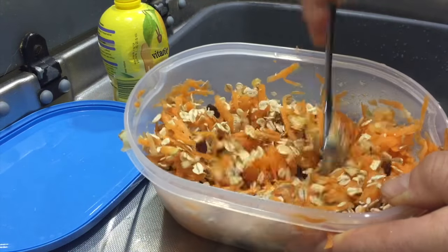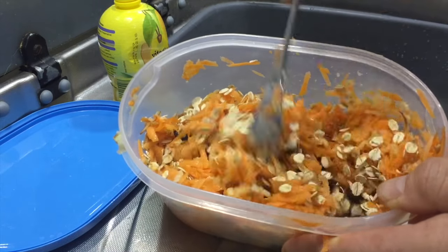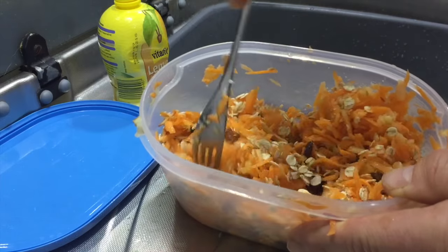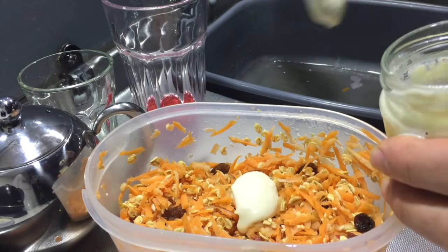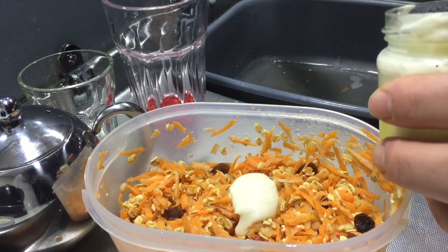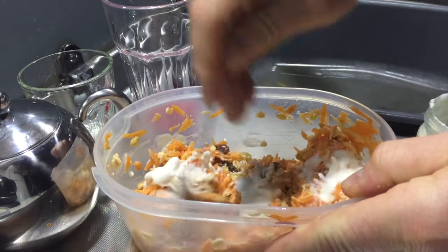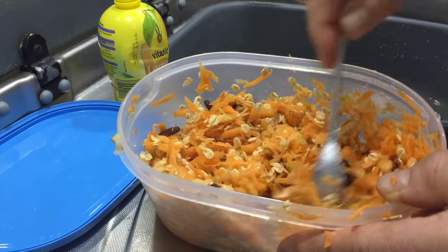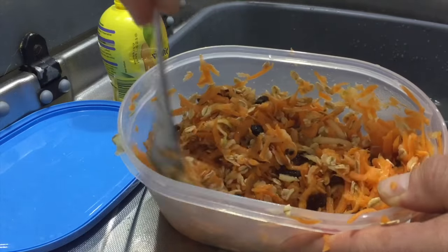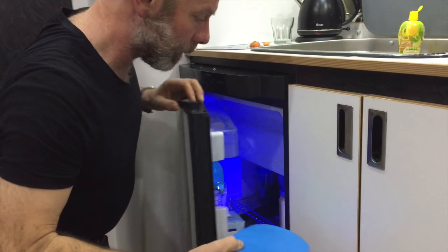What you do now is leave this in the fridge overnight, and in the morning you just add yogurt. If you want, you can eat it without, but I just find putting yogurt on it — or soy yogurt if you're a vegan — just makes it a little bit more palatable. So all that's left to do is pop it in the fridge overnight.